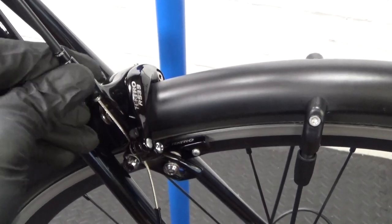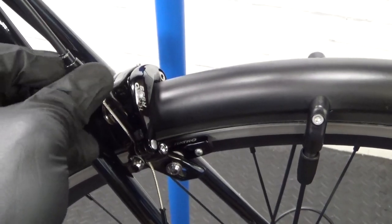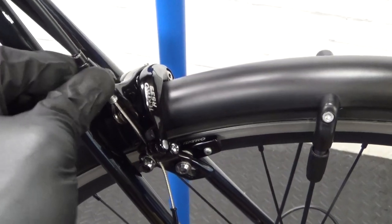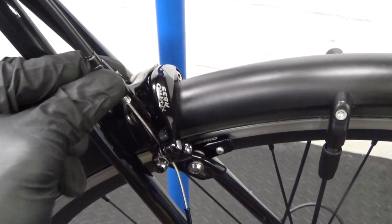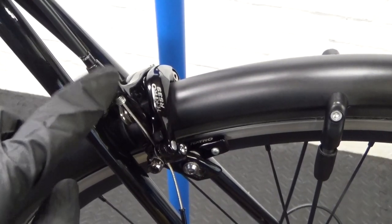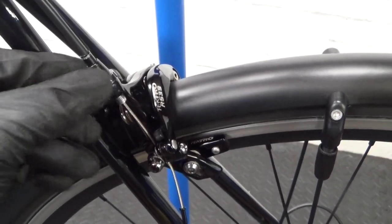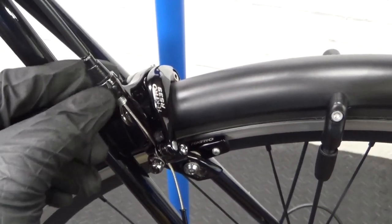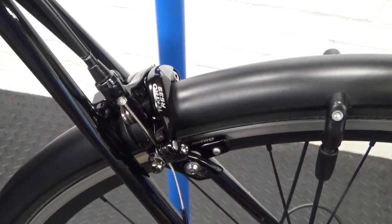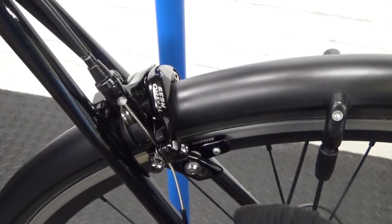Because the barrel adjuster has been wound up to compensate for pad wear, the first thing you want to do is wind it back down. Wind it clockwise to screw it back down to the bottom until it hits the stop. It might look different on your caliper — could be plastic or metal — but you need to wind it all the way down.